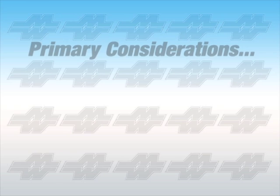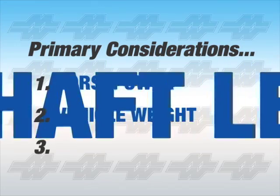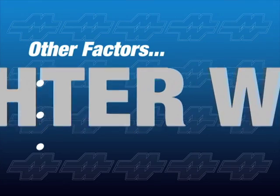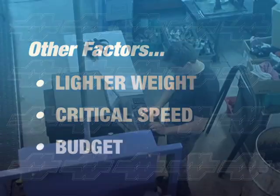There are three primary factors to consider when selecting a driveshaft: horsepower, vehicle weight, and driveshaft length. Other factors include using a lighter weight shaft to improve performance, the critical speed the shaft will reach, and budget.